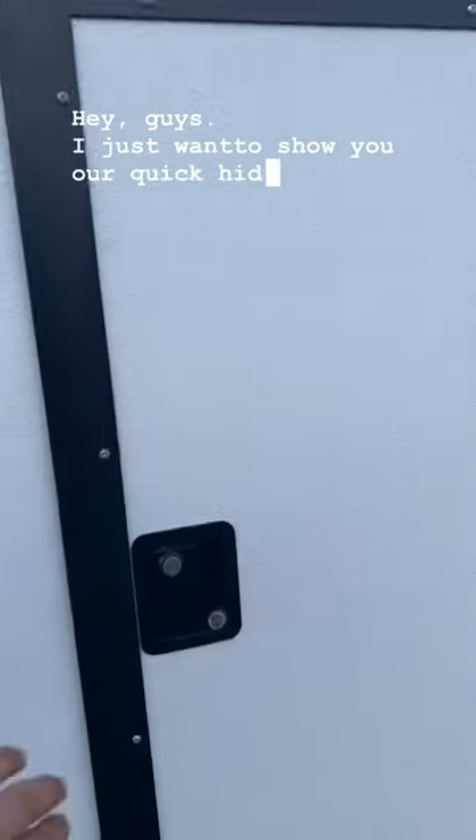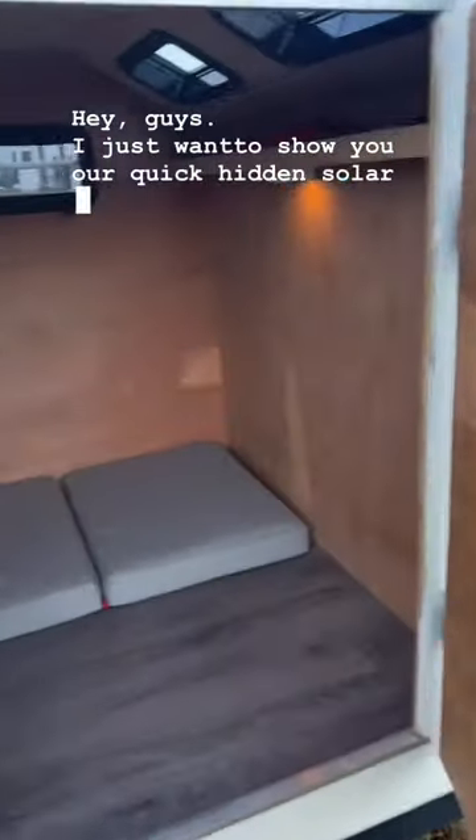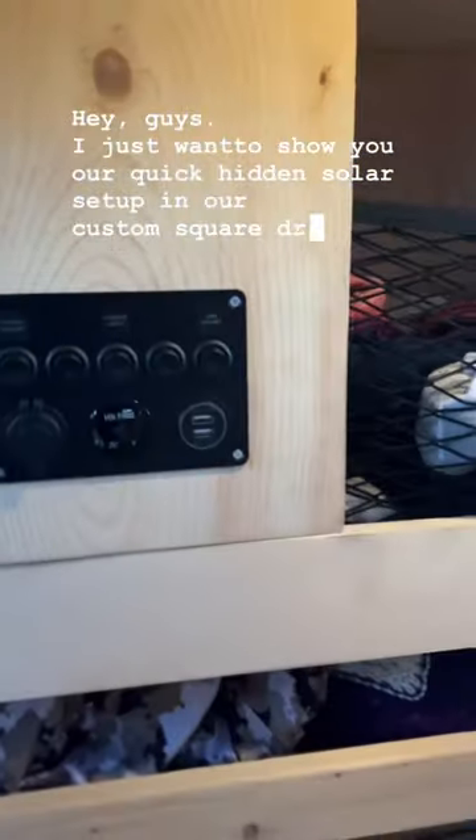Hey guys, I just want to show you our quick hidden solar setup in our custom square drop trailer.